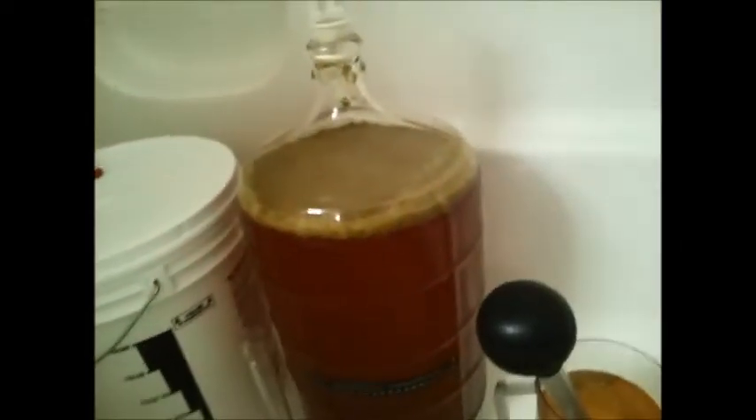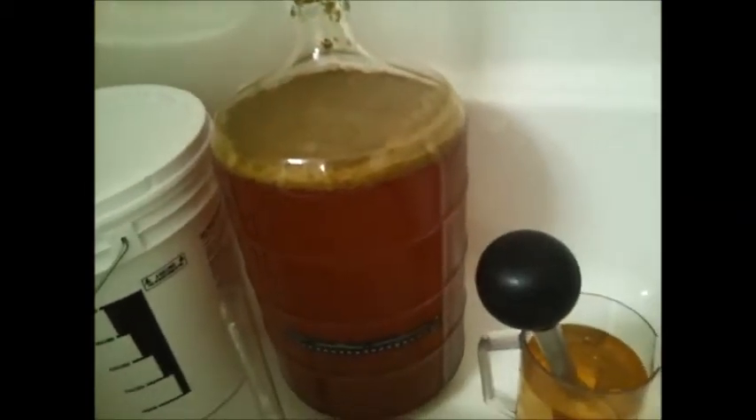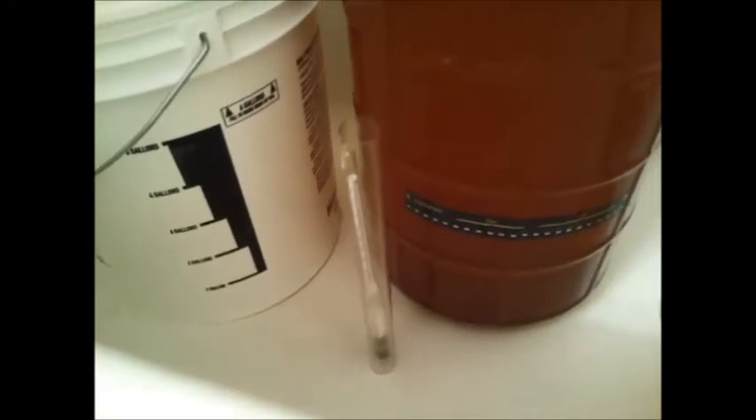And now the real reason I'm here — here's my dry hop cider. You can see I have my siphon and down here I have my hydrometer. I think we're going to take a little taste of this, if I can get this off. Hopefully I don't get too much of this hop stuff.